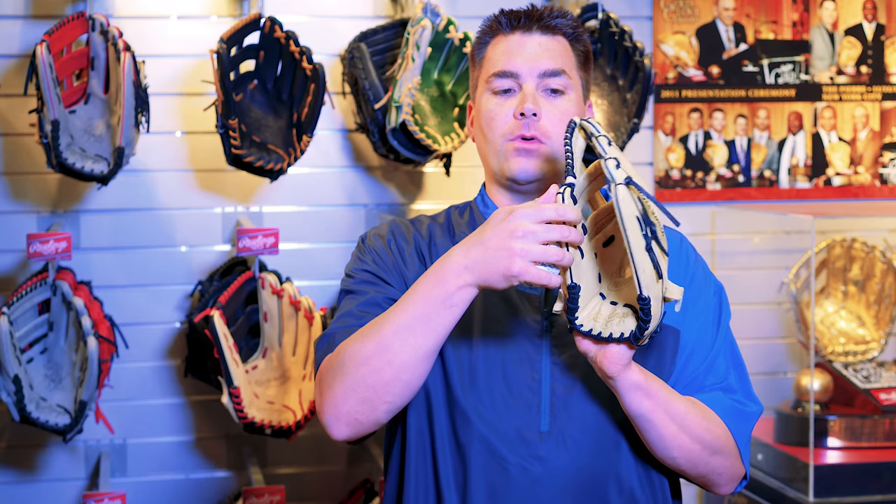What we recommend is always starting out by playing a little catch, and once you determine how you want your new glove to break in, you can begin to focus on the fingers, the heel, and the thumb. Some players will like straight fingers, some will like their fingers rolled, some people want their thumb out, and some will want their thumb in to create more of a narrow pattern. Once you've figured out how you want it broken in, you can begin breaking it in.